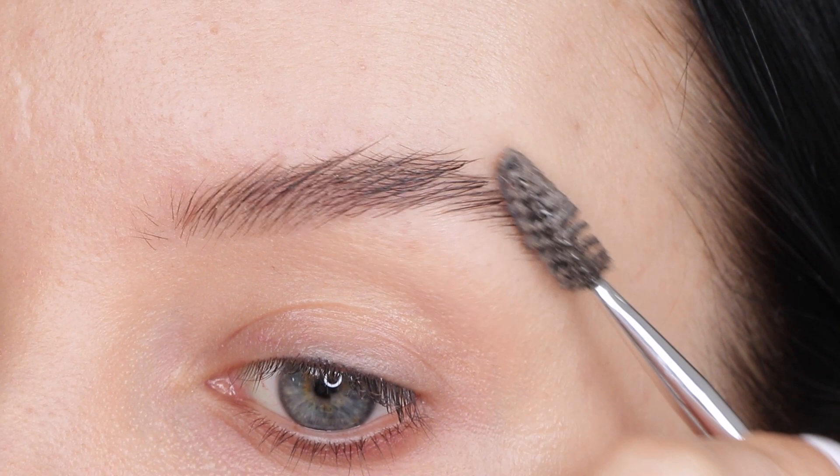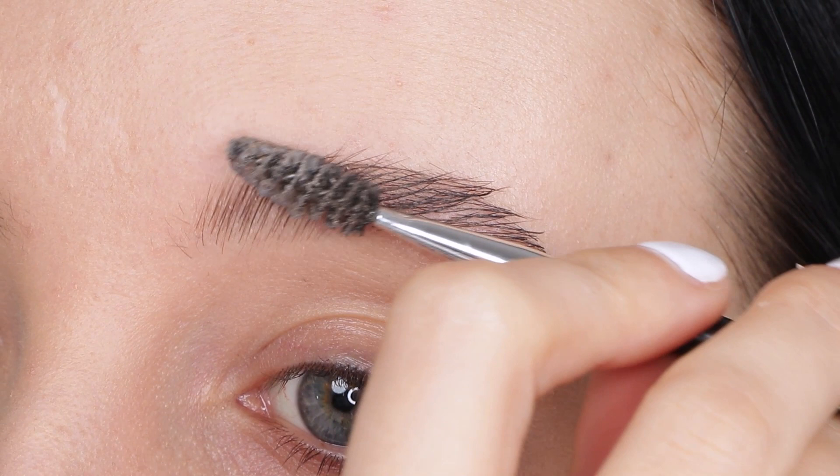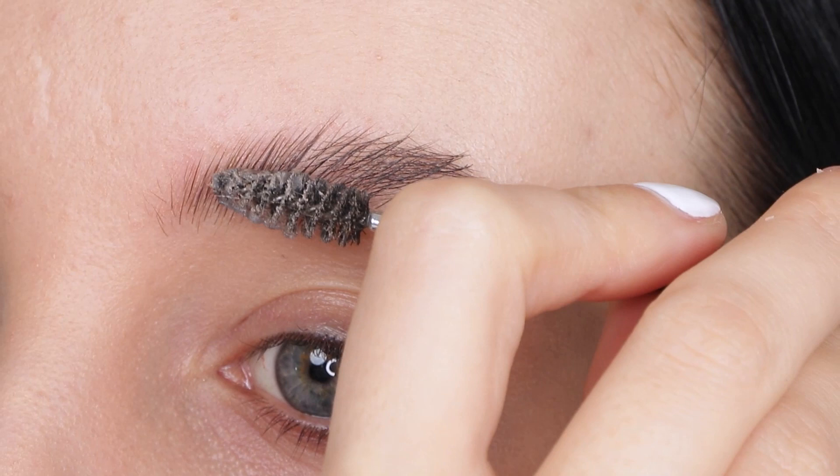You can take as much time as you want for this. The main thing you want to do first is make sure that the product is in your brows, and then brush them into the shape you want.